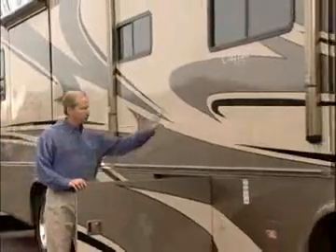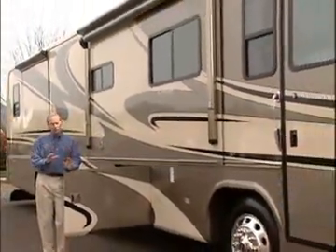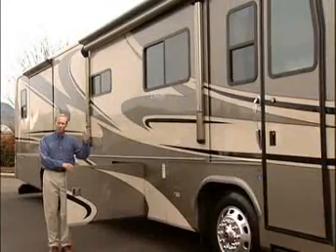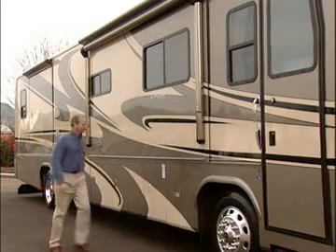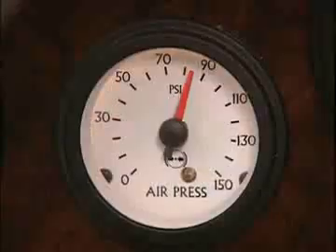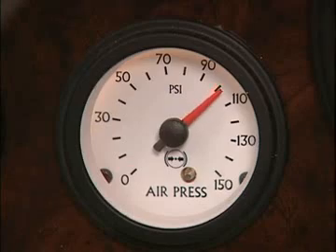Before you move your slide room out, there are a few things you need to consider. Once you've settled on a location, make sure you have enough clearance for the slide room and the awning above, and don't forget to close the bay doors. Always have your coach at full ride height before moving the slide room in or out. You'll need at least 110 pounds of air pressure to get the coach to full ride height.